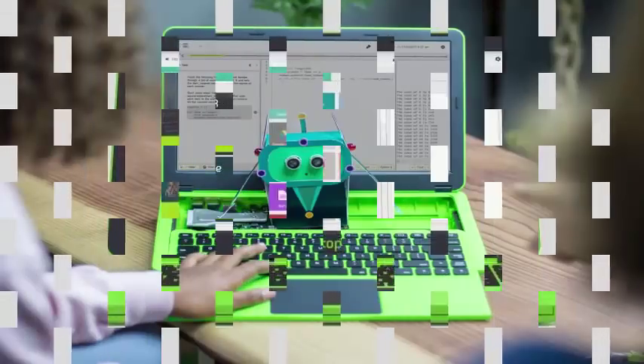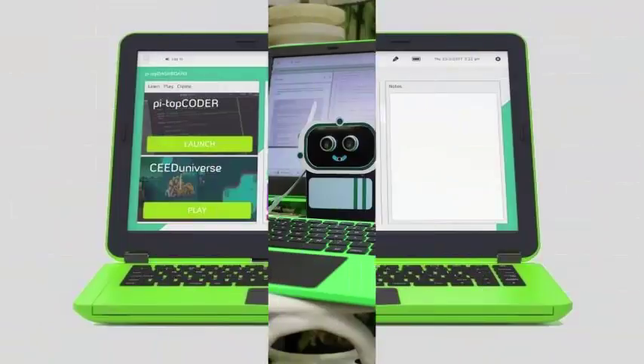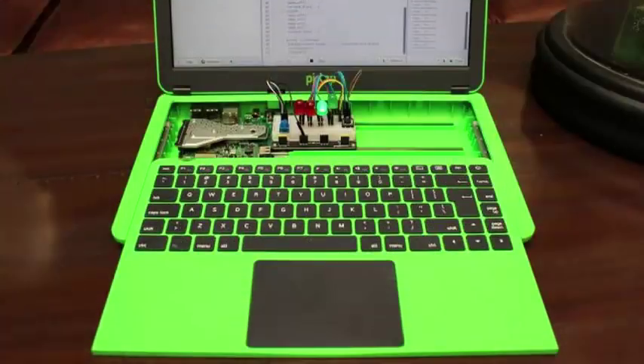The new Pi Top laptop is the most expensive Pi Top EdTech device, at a price of $319 with a Raspberry Pi 3, or $284.99 without.